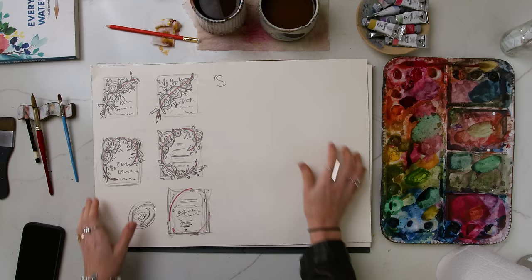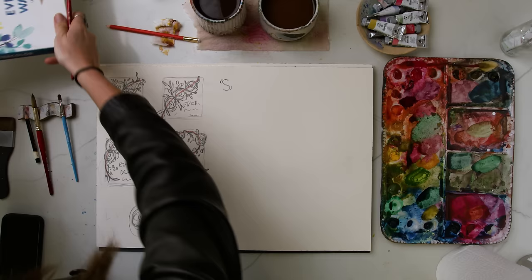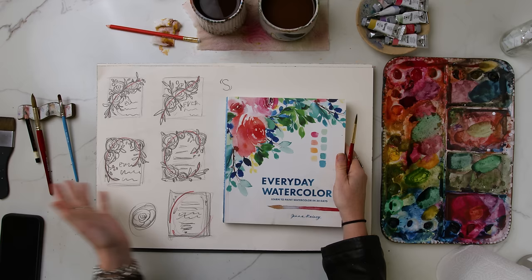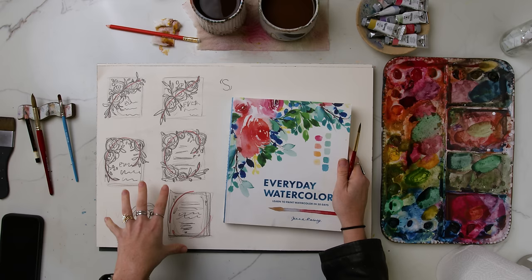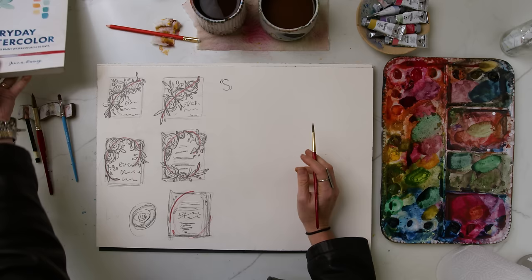Now that I have my composition kind of nailed out, I'm going to explain how to paint a loose style watercolor rose with a round brush. We are referencing the cover of my first book Everyday Watercolor. In the previous video I explained my process in mapping out composition and doing a thumbnail exercise, so make sure you watch that if you haven't yet. In this tutorial I'm going to be showing you how to paint a loose rose in a few different styles.